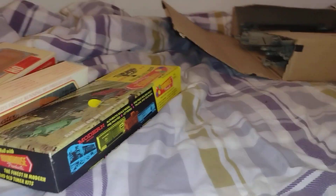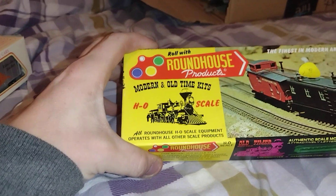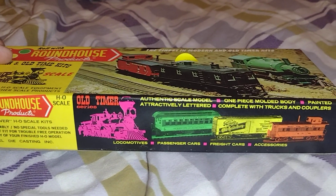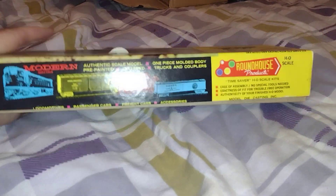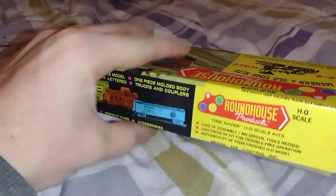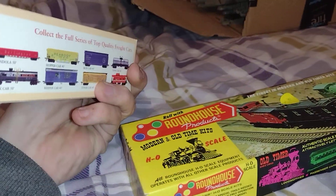I got some freight cars — Roundhouse Products. Take a look at this weight of boxes. SMT Mainline mentions on his channel that he likes how the boxes look. They are really unique, all colored and everything, real nice looking, versus what IHC did here.